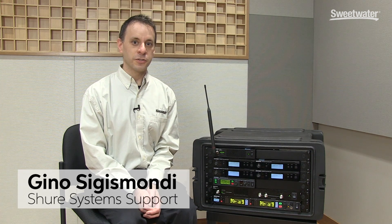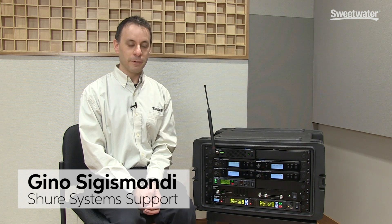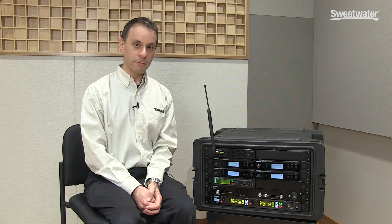Hi, I'm Gino Sigismanti with Shure's system support team. I'm here today at Sweetwater to talk to you about the benefits of antenna combining for personal in-ear monitor system transmitters.